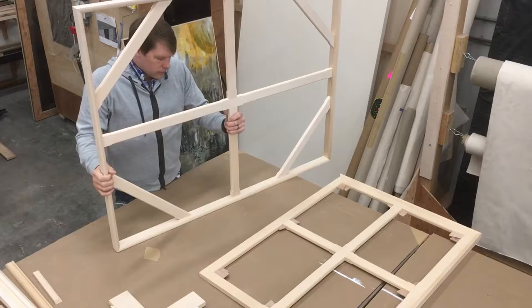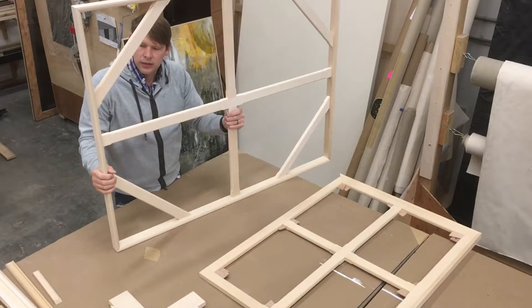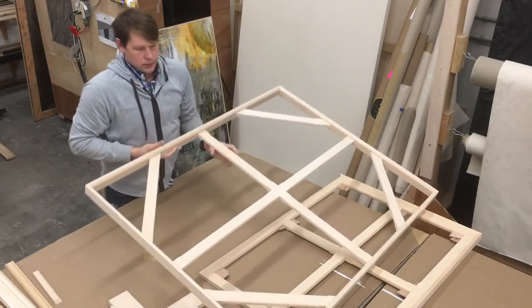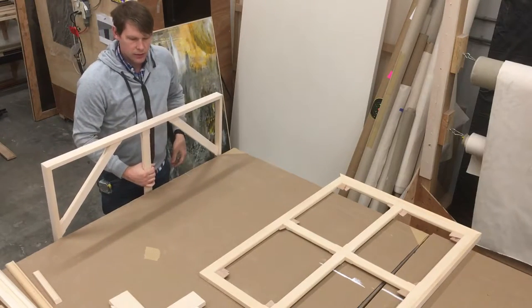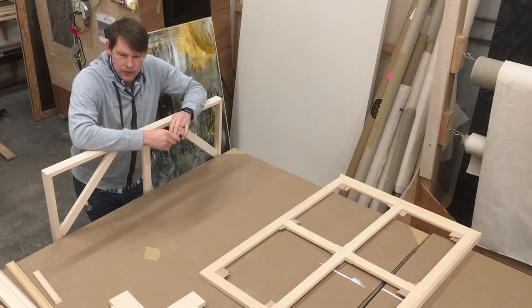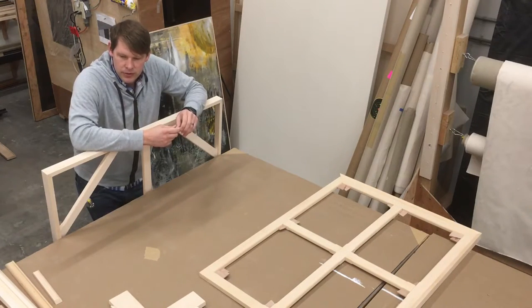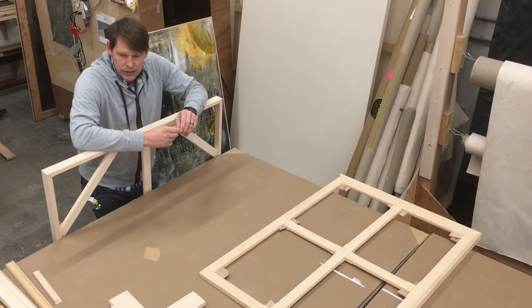These are great depending on what you want, and they're the most economical option if you want a custom-sized piece and don't want to spend a lot of money. For larger pieces or if you're using linen, it's highly suggested that you use at least a wood-keyed stretcher. Mechanical stretchers are great for museums or high-end galleries — they're the most expensive, like the Cadillac of stretcher bars. You feel the difference when you're painting on them, and you really don't have to worry about the canvas loosening up or having to re-stretch, because it's so easy to tighten up.